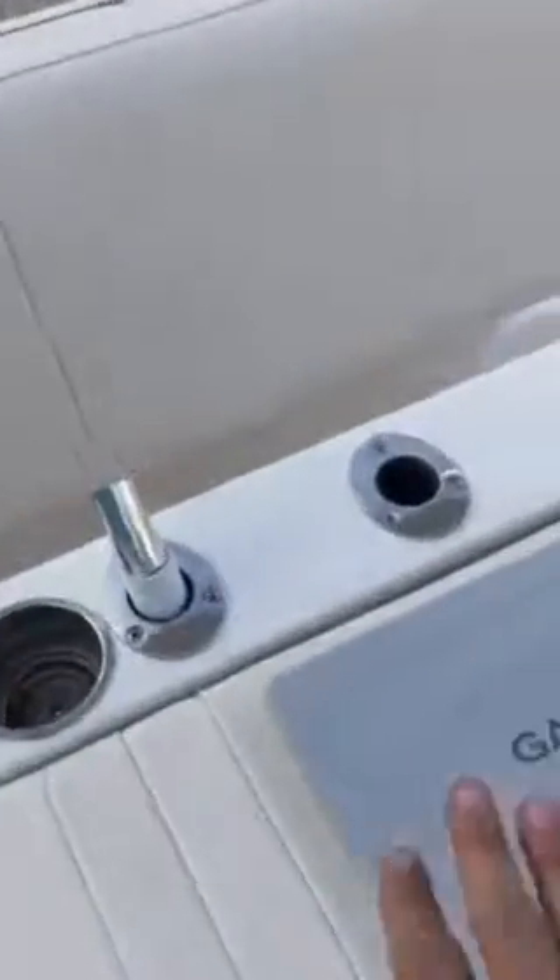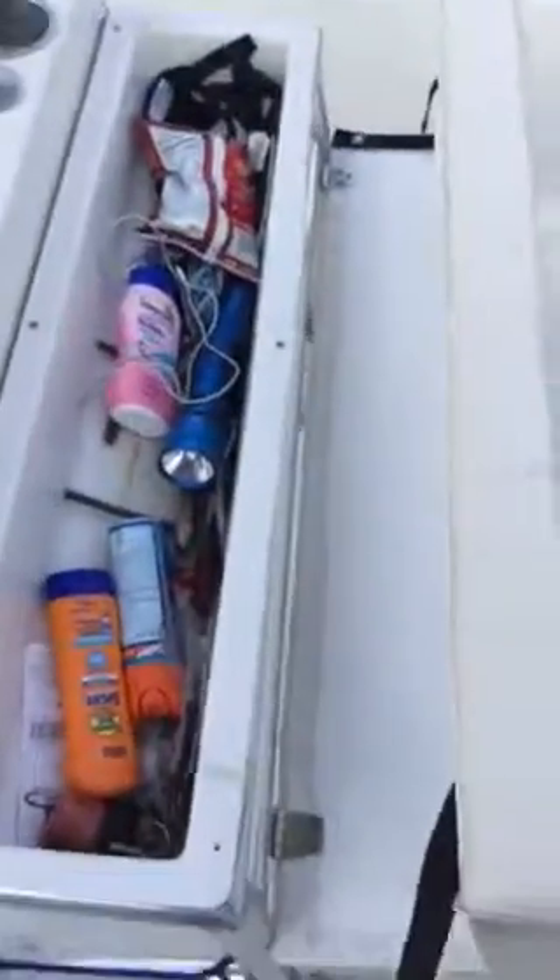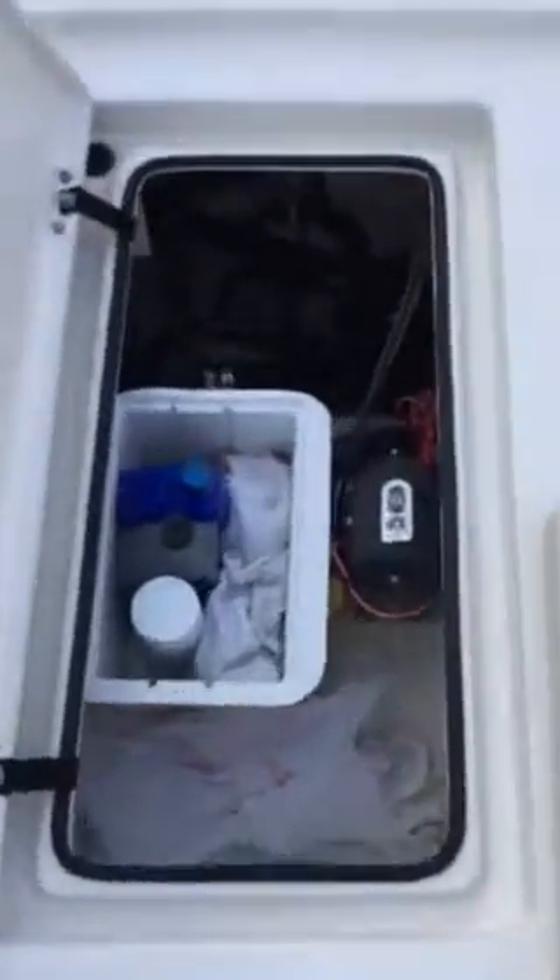Coming back to the leaning post — as I said, all new cushions. All the stainless is in really good shape. There are some cup holders here, and underneath the seat there's storage — you just clip that to access it.